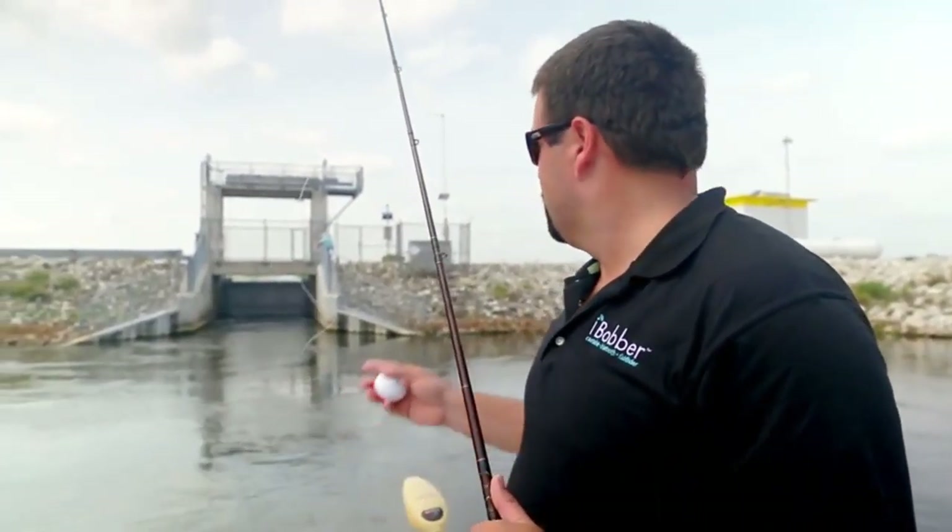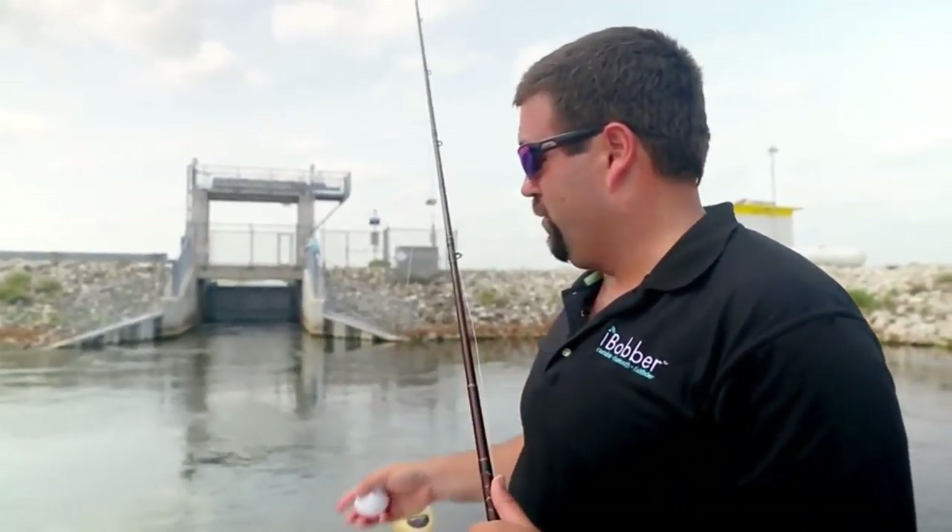We have the Eye Bobber and we're in a spot where we can't use the boat's transducer to get in there — we're blocked off. So what we're going to do is use this Eye Bobber to map out the bottom and figure out what kind of depth we're working with.